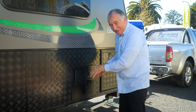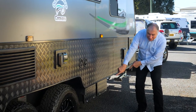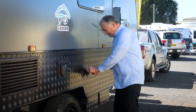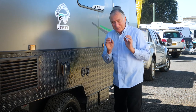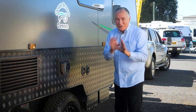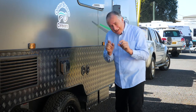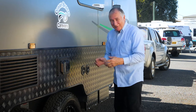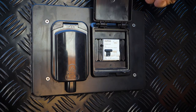Stone guard protection here, battery boxes underneath. This is your water fillers - you get keys for those because they're lockable. When you fill them with water, make sure that you use the water quality hose, which is generally a white hose with blue lines. Don't use your domestic hose because you'll just have water tasting like plastic all the time.